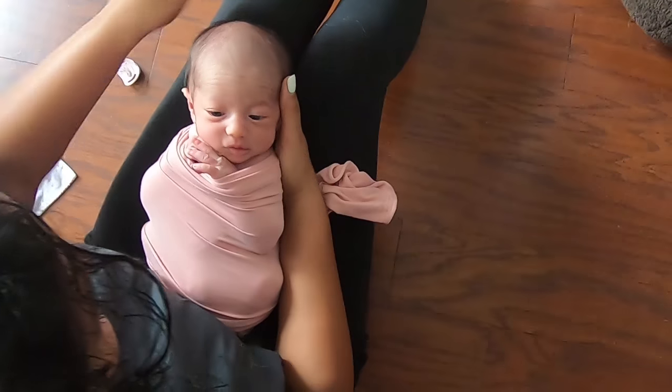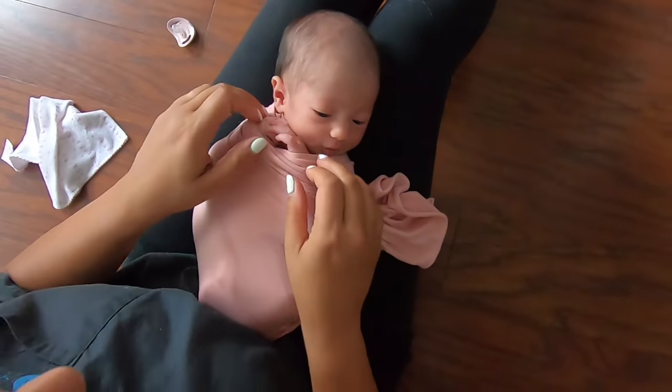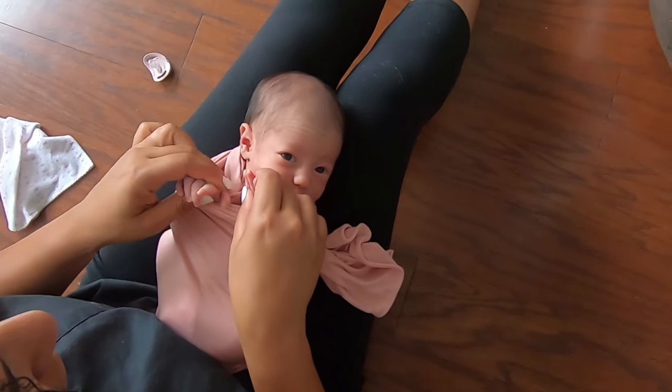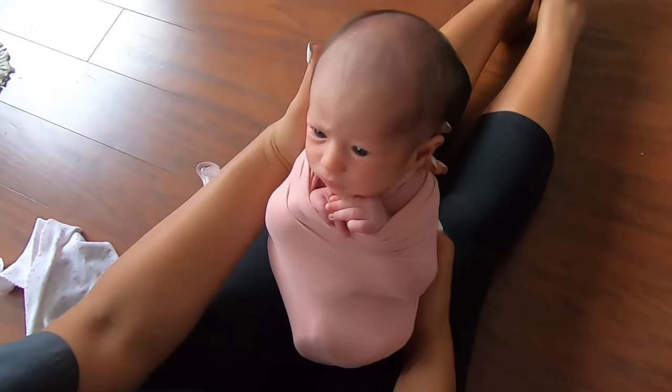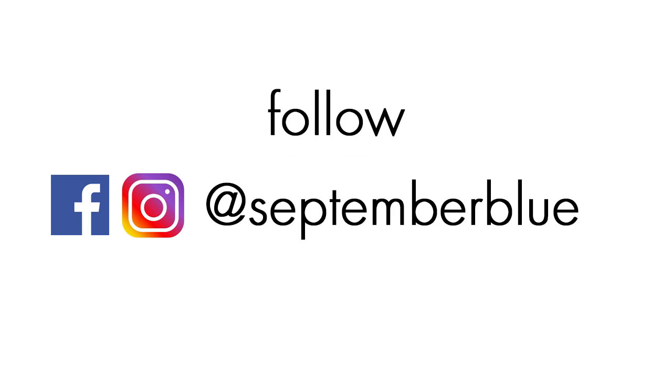If you want more newborn photography tips and tricks, check out the link in the description and you can get my free PDF that goes into detail on the 11 things that successful newborn photographers must know. Thanks for watching — if this video was helpful please give it a like, and if you have any feedback go ahead and leave a comment. I'd love to hear from you.